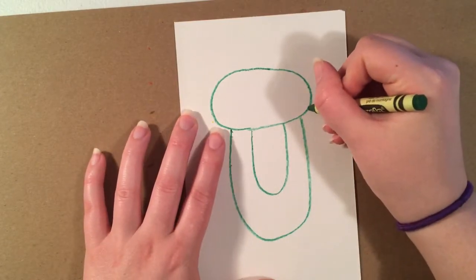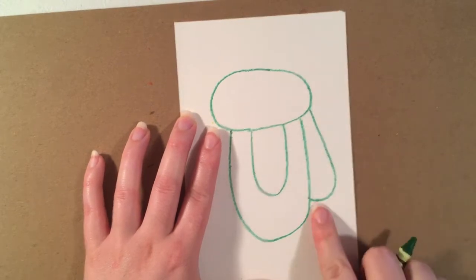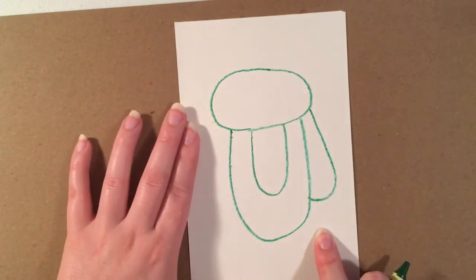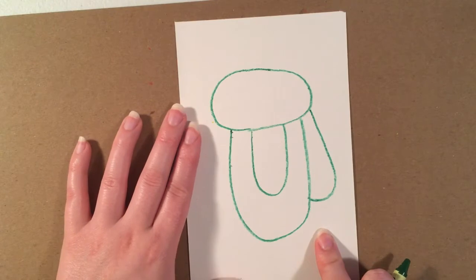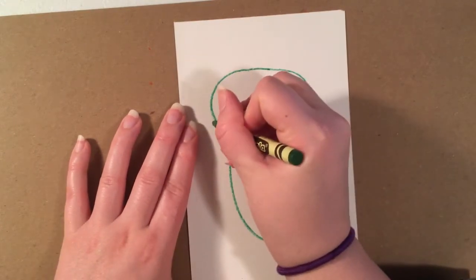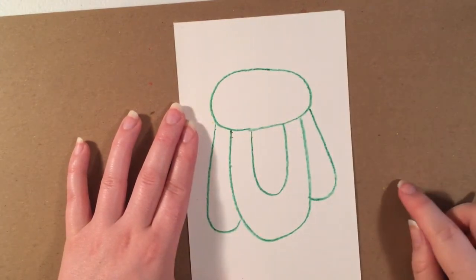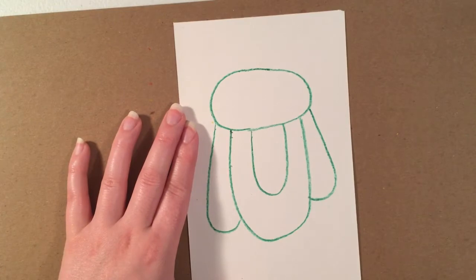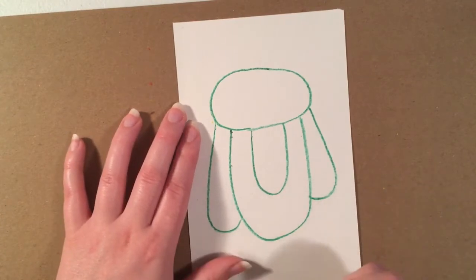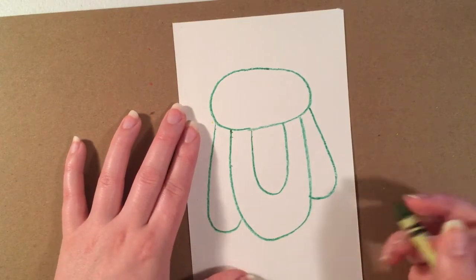For the arms, I'm going to do a hook shape, making sure I'm not going too far down. But if you do, that's okay — the wild things do have pretty long arms, so if you decide to make them longer, that's totally fine. I made this arm a little bit longer on accident, but I can fix that or leave it. It's up to you if you mess something up — you can always turn mistakes into something great.